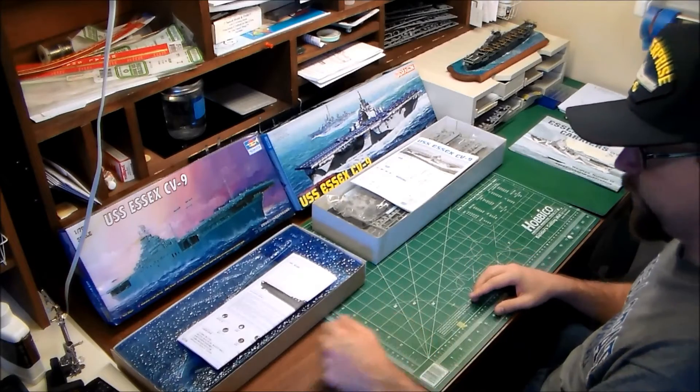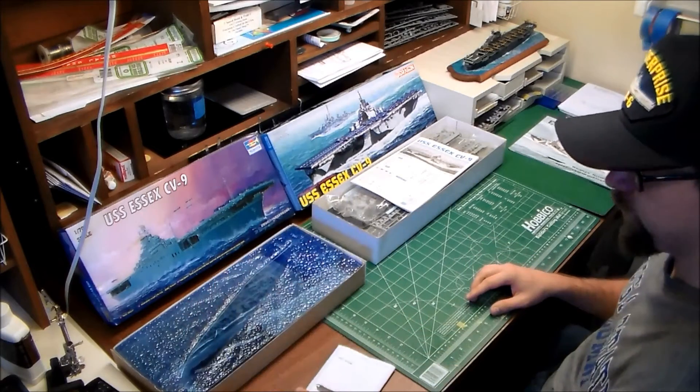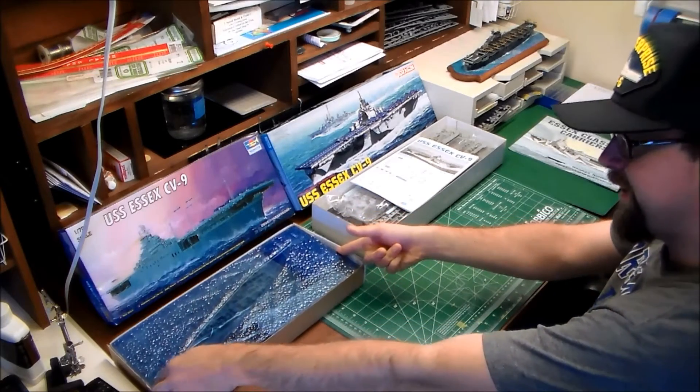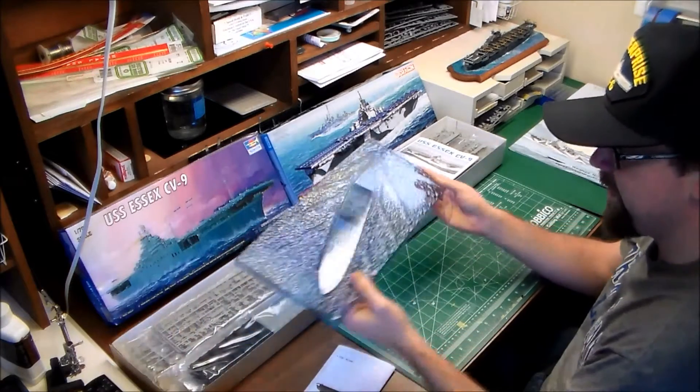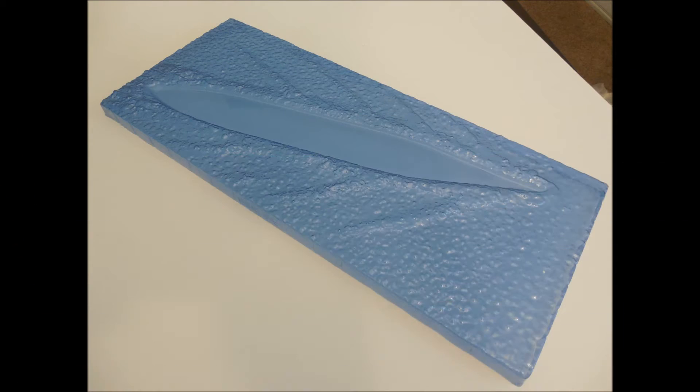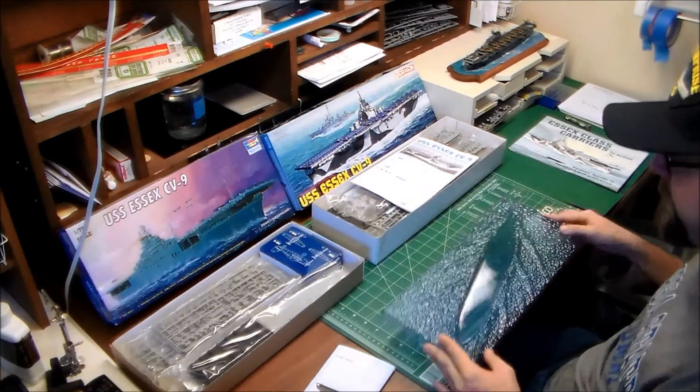Starting with Trumpeter's kit. It of course comes with a blue sea base — they've been doing this with a lot of their kits lately. It's a really nice little feature. Entirely accurate looking? Not really. But if you're not going to trouble yourself with an additional display stand, it could be worth your time to spruce this up a little bit — it's a ready-made display.